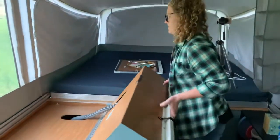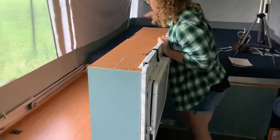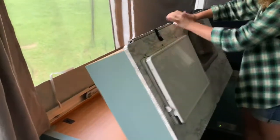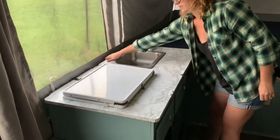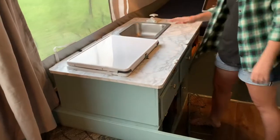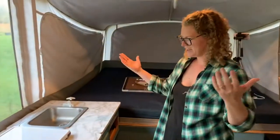You're just going to use two hands to lift it up, make sure that the hoses are actually going down. Nice and slow. And you're all set — your galley's set up.